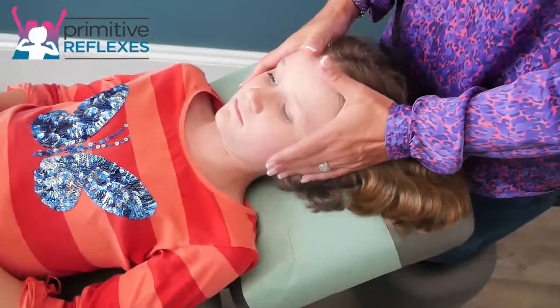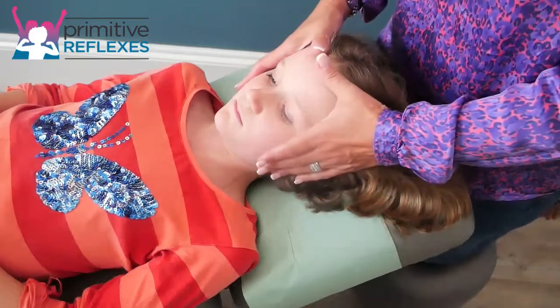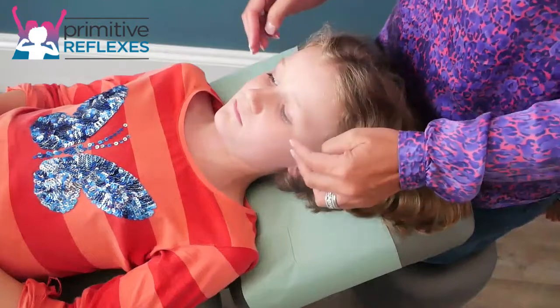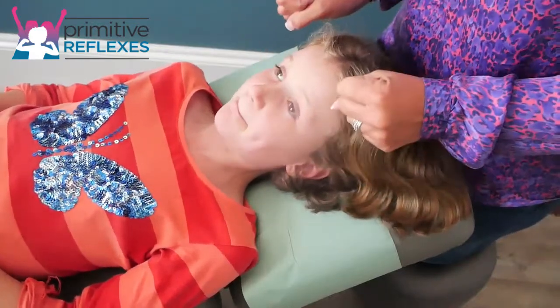Trigeminal tapping for the rooting reflex. This can be done in lying or sitting, but lying is often more comfortable for the child. There are three different ways that you can stimulate the Trigeminal.